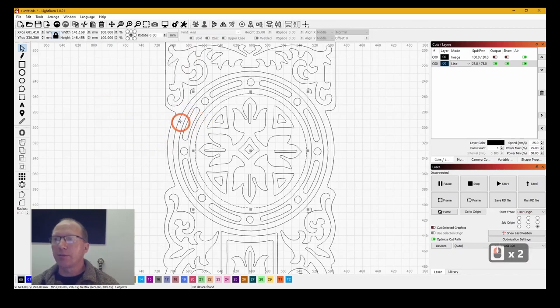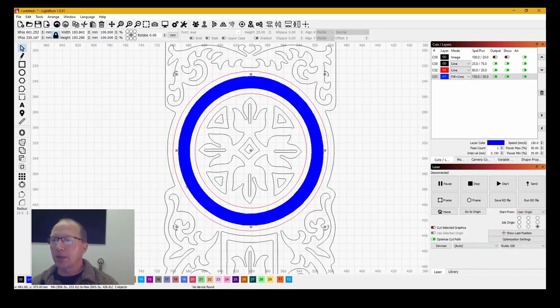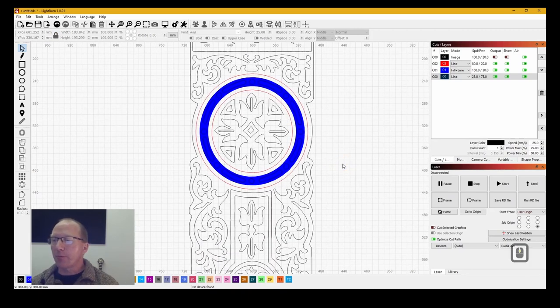Now I can select individual parts of the image. Sections like this I'm going to make red — they're just going to be a score line, so it's not going to cut all the way through. This section here — holding down Shift and selecting multiple parts — I'm going to make blue. Blue I'm going to use for scanning, so it's going to scan maybe a millimetre deep into the surface to create a bit of relief. If I move the black line down to the bottom, you'll see the cut — so it scans in deep and then cuts all the way through in these sections, which will reveal whatever I put underneath. So that's the basics of what I'm going to do to prepare it for the laser.